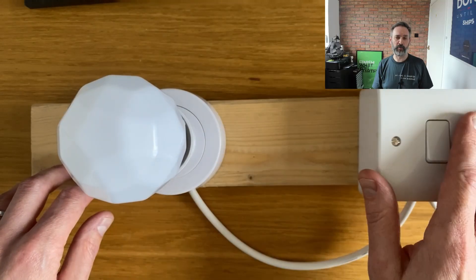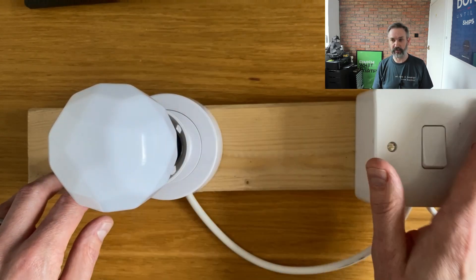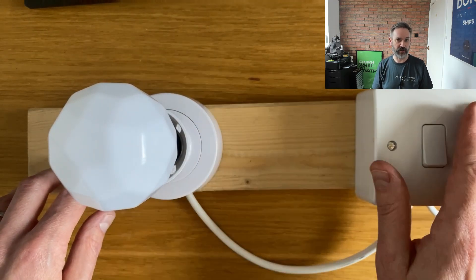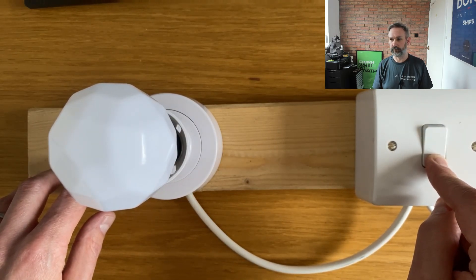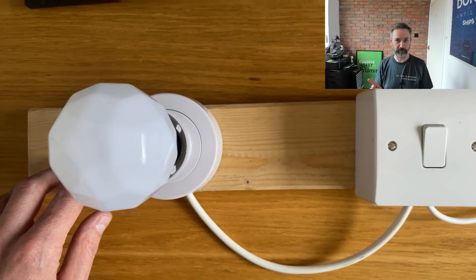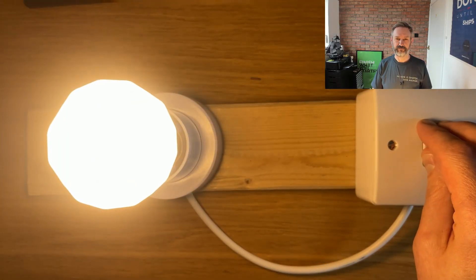I've got the bulb set up on my desk in my little test rig - this is simply a bulb holder and a light switch with a socket on the end, and I use this for testing all my Shelly devices and other stuff. We'll get started now by switching the bulb on. It helps if the test rig is plugged in. Let's try that again. Now we need to pair the Matter bulb with iOS.